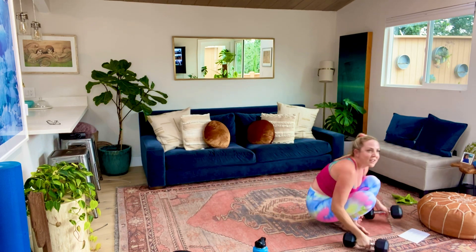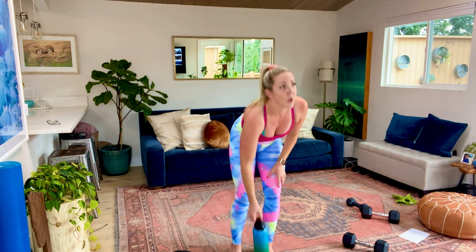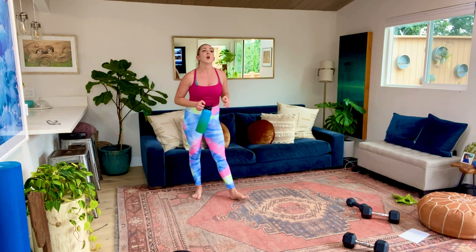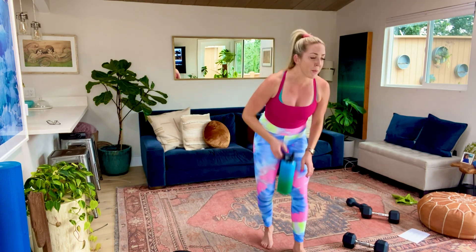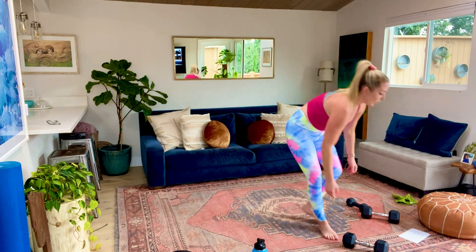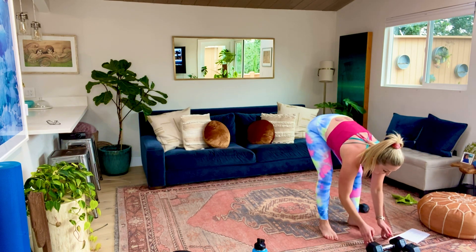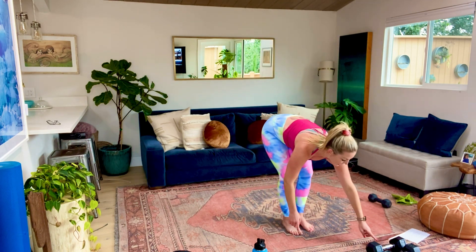Alright, nicely done, guys. Round one - 30-second break. We're going to go back to the beginning. We're going to jump or walk out to that plank, knee to elbow, knee to elbow, jump back in, jump up. We know what we're doing now. We're going to pick that pace up. We're starting this in five, four, three, two, and let's go.